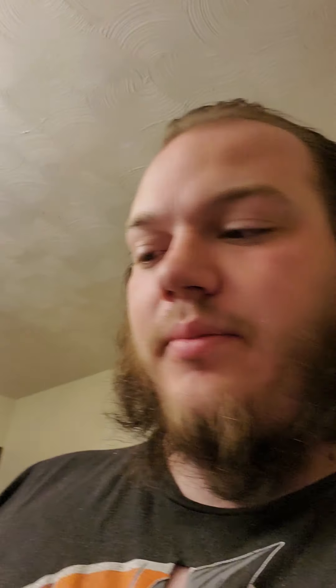They are very robust. When you buy them they have these little tags on them. I bought the 3800 and the 4800, and it says that they are weatherproof, dustproof, and impact resistant. They are made for camera equipment, electronics, tools, and valuables.